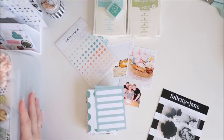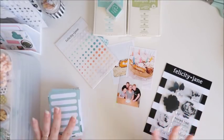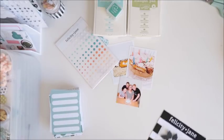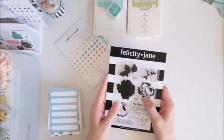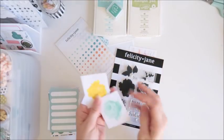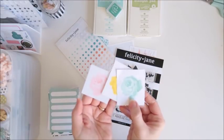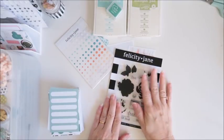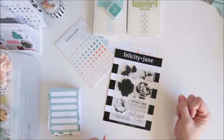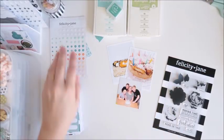So anyway I've got a whole mix of embellishments I can use. What I might do is get started on this stamped card first of all because I'm really loving these stamps at the moment. I've had a little play over the weekend and done a few little colours — flowers there, they're so pretty. So I'm going to do one on camera for you just to show you how you can stamp these flowers up for yourself.